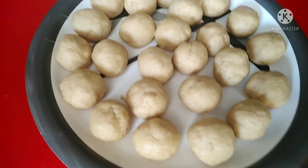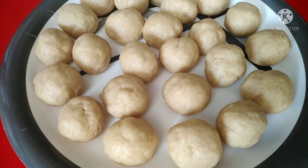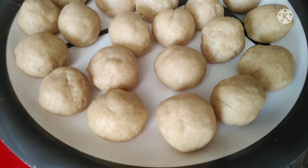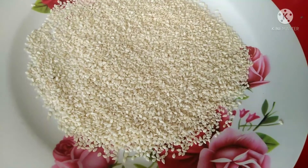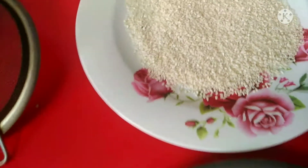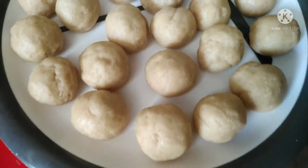Hello guys. Ang gagawin namin ngayon ay binangkal. Sa Visaya ay binangkal, sa Tagalog ganun din, binangkal din. Tapos yan ay yung lunga sa Visaya — hindi ko alam sa Tagalog, sesame seed. Arabic pala yun.